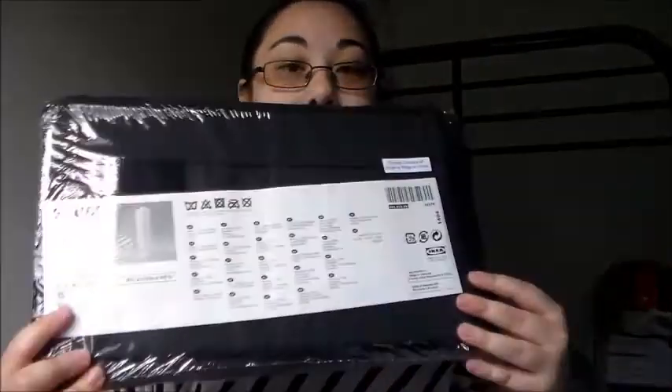I also got this shoe organizer. They didn't have that many colors that I liked, so I just got it in black. It'll be in my closet. They didn't have a white one, they only had black.